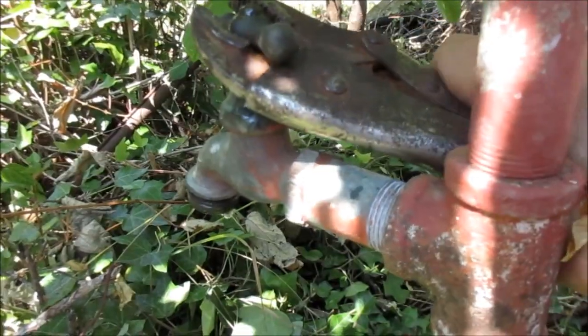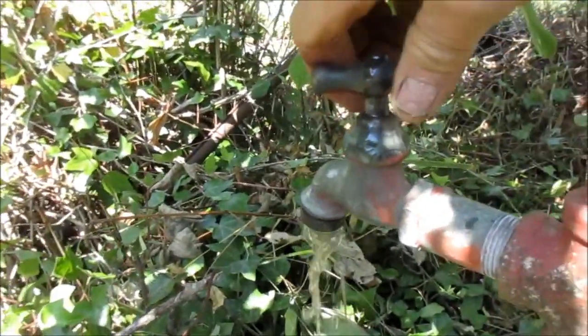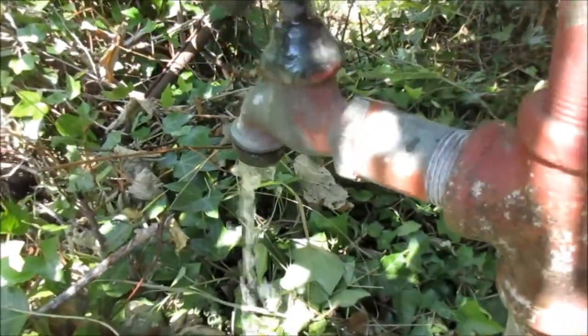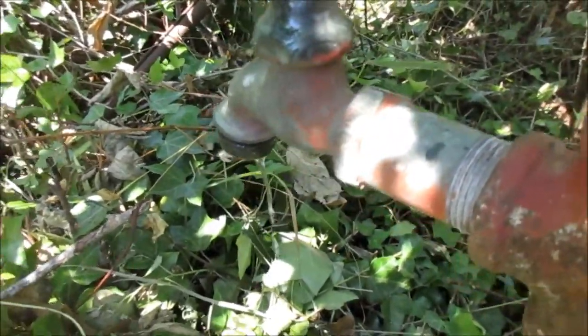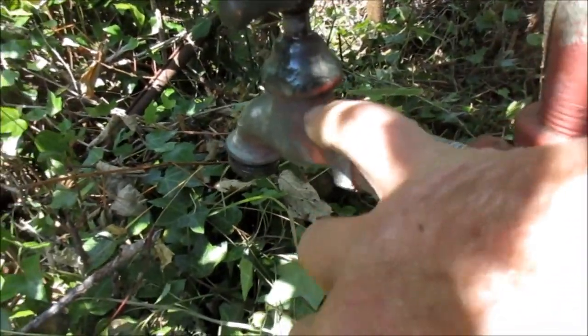We've got the main shut off — it's really the pressure that's in there. I'm going to take this cap off and look inside here. Look at that little washer in there.